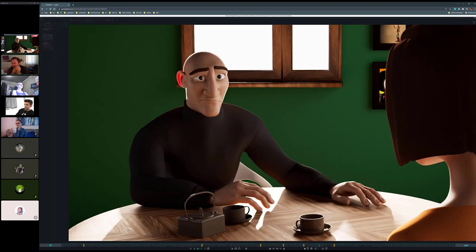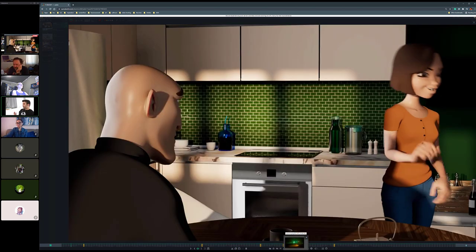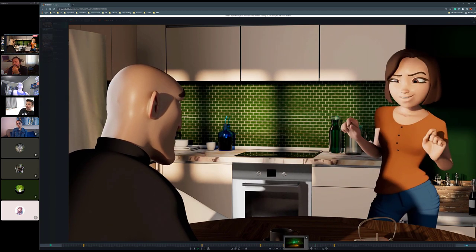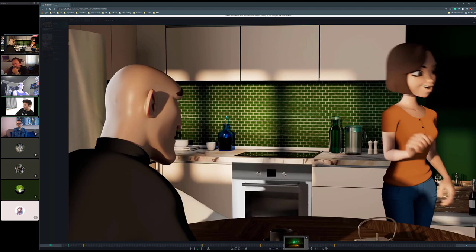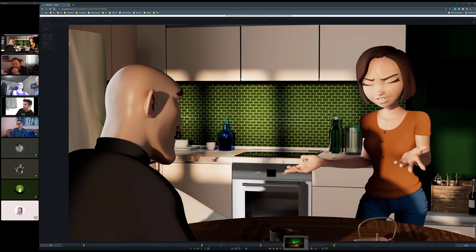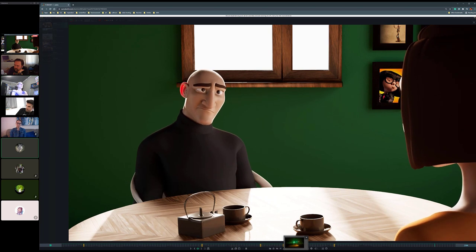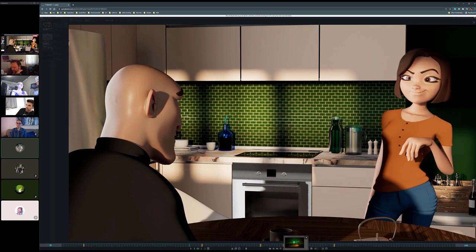It doesn't have to be perfect — it just needs to be a little bit closer. I'll open it up and see what others think. If you're going to put more work into the skin shaders, I might add maybe a little bit of variation in her lip color.